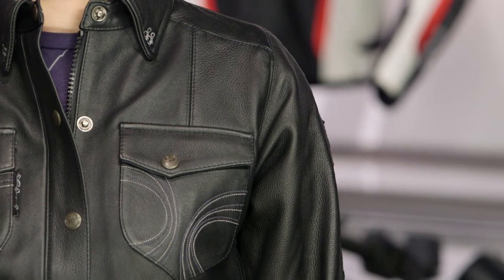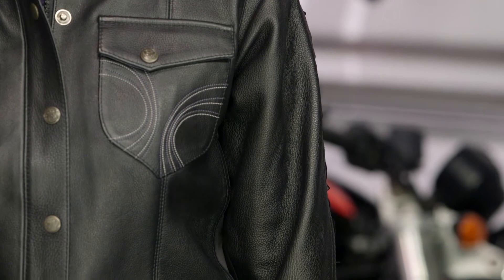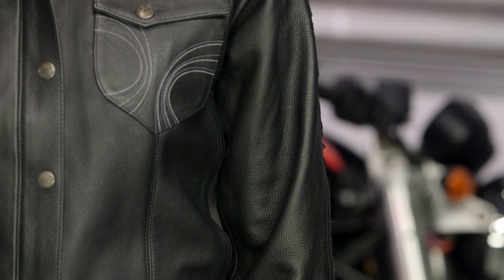Working your way from the shoulders down, again there's no armor in this and no pockets for armor. I would love to see Speed and Strength at least put the pockets in here so you have the option of adding protective armor if you so choose.